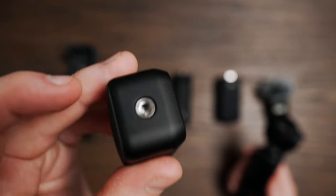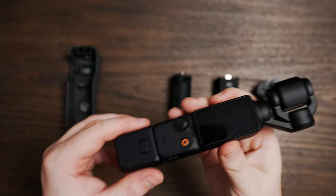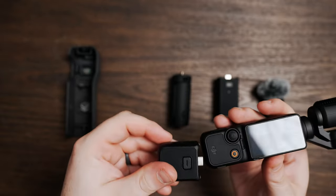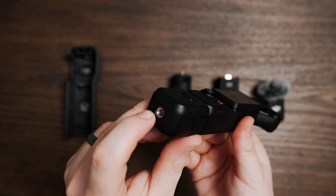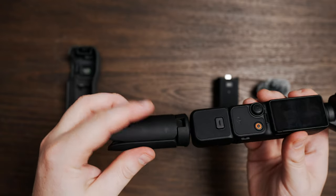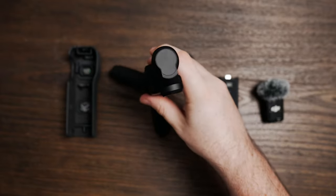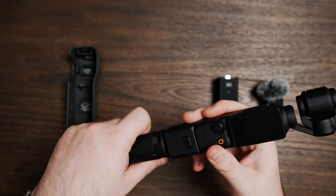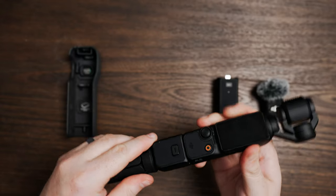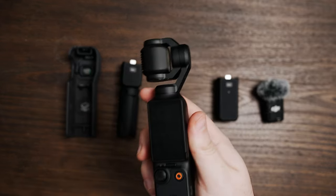Next up, we have a tripod plate attachment piece that connects by plugging right in. To remove it, you push the little release button. When plugged in, you have a quarter-inch mount on the bottom to attach to a tripod or to these tripod legs. You can screw the legs onto the attachment and have a nice little stand that lets the gimbal stand up on its own.